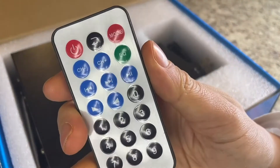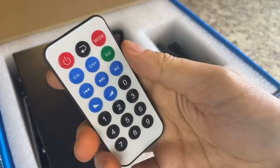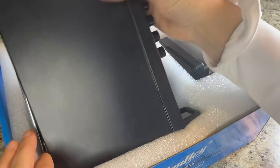It comes with a handy little remote control. You can see power buttons on there, and you can flick through songs. Really handy and convenient.